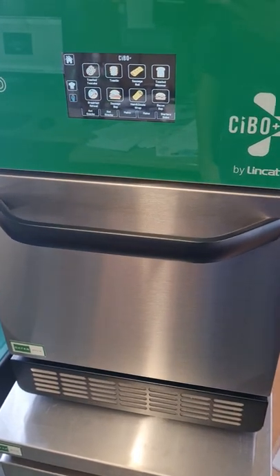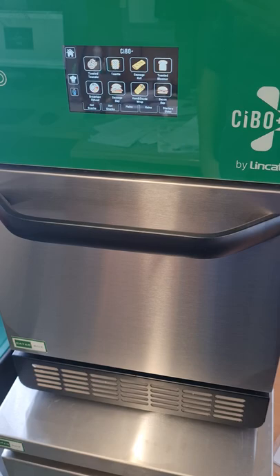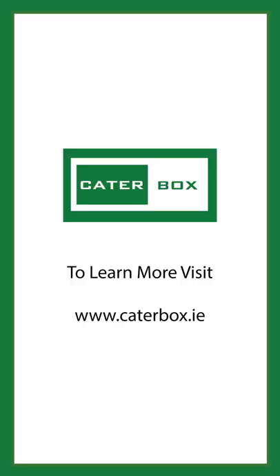What I will do is next week I'll be back in here, get another toastie, and try that with the updated settings. We'll be right back.